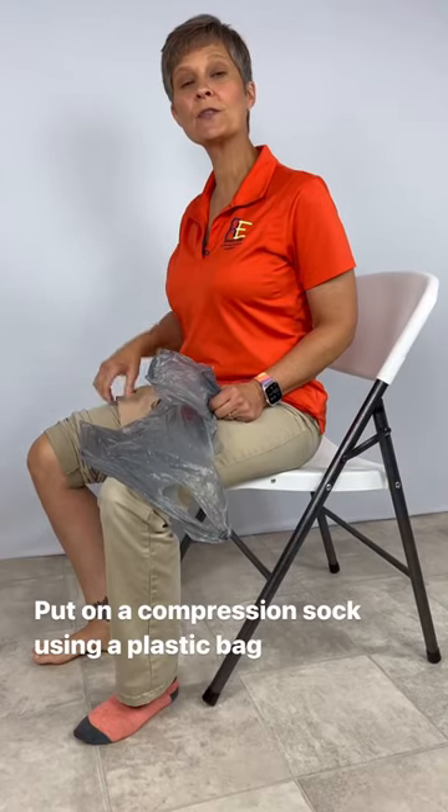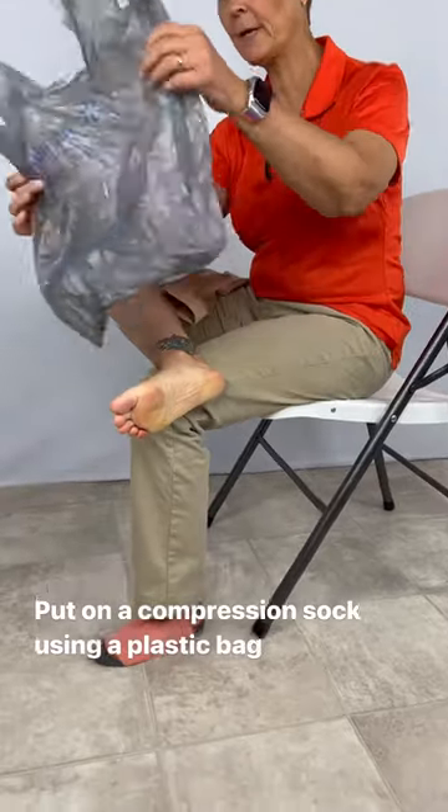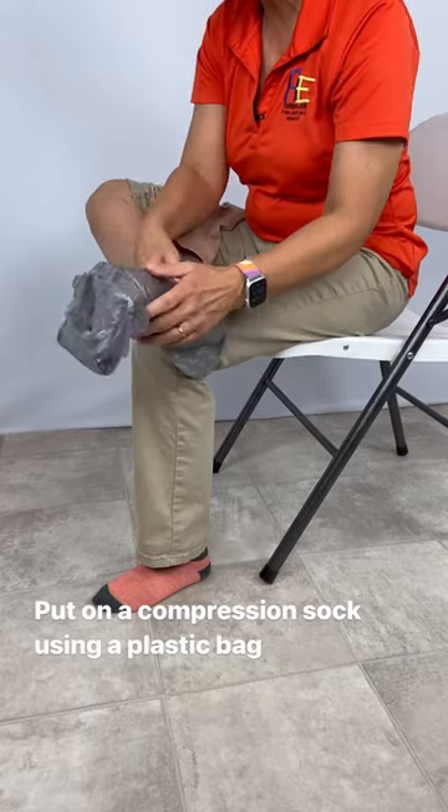Let's put on an open toe compression stocking with a plastic bag. So we're going to put my foot up like this. I'm going to stick the handles down this way, and I'm going to wrap this around my foot.